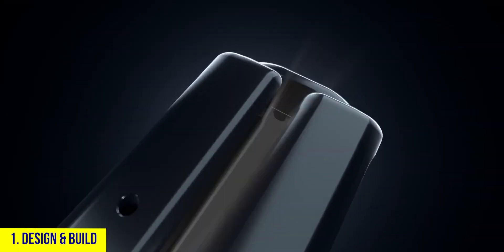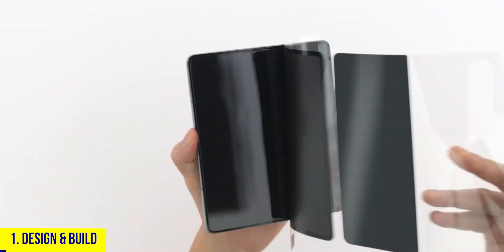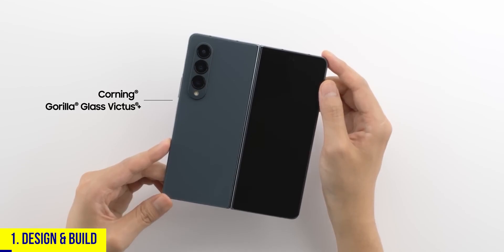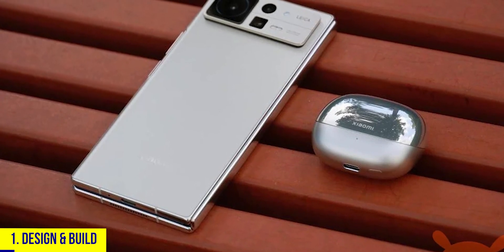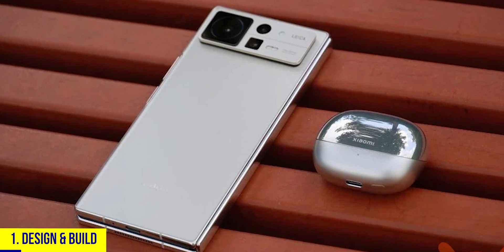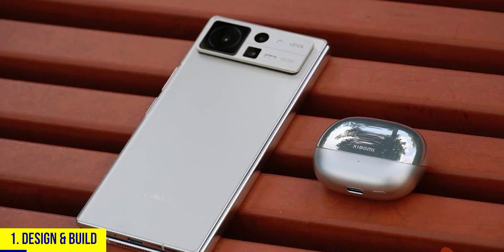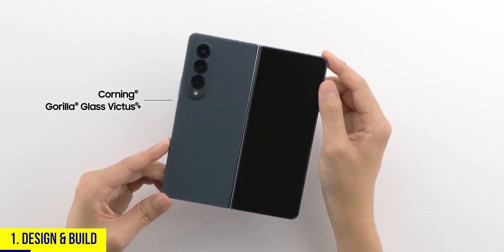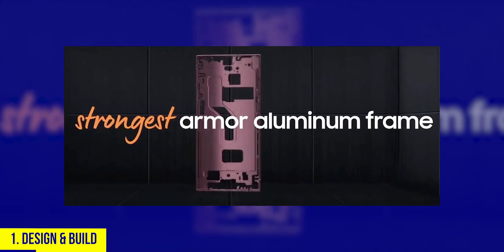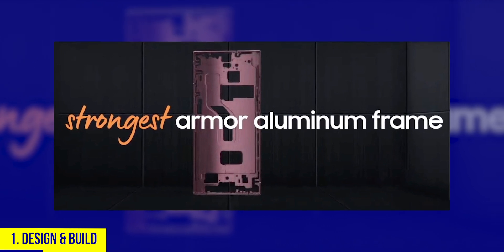Starting at number one: design and build. Samsung reused the Fold 3's design from last year, which isn't particularly impressive. The Mix Fold 2 looks absolutely different — some will like it, some won't. As for build, both have Gorilla Glass on their backs, and the Z Fold 4 has an armor aluminum frame instead of the regular aluminum frame on the Mix Fold 2.